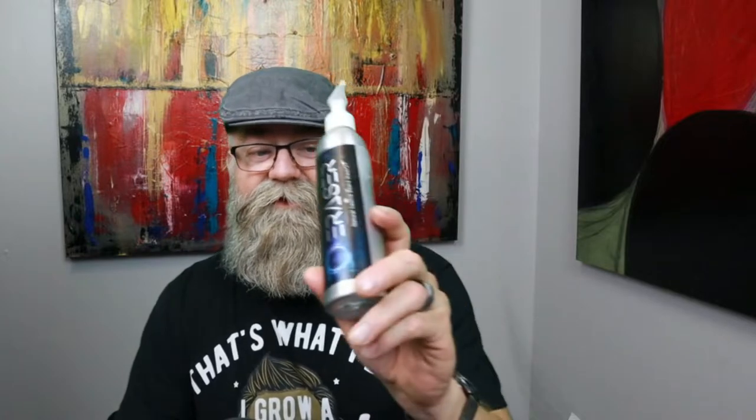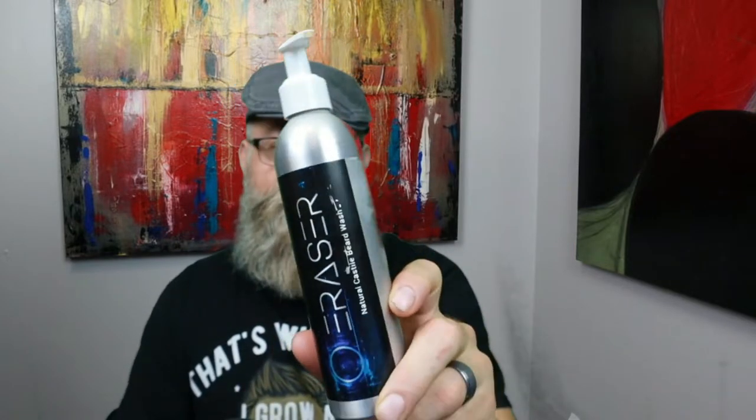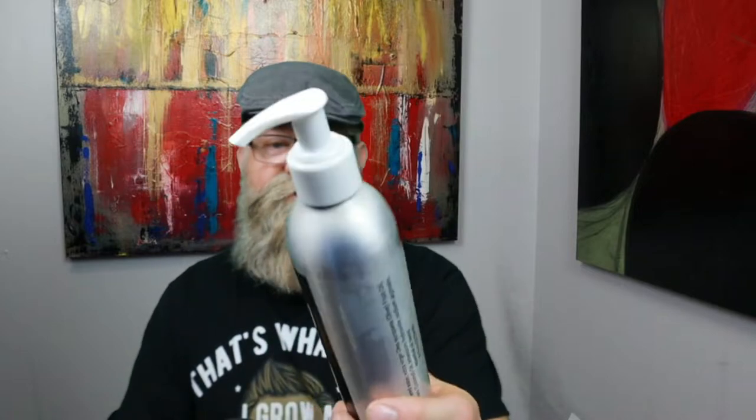We're going to be talking about a beard wash from Damn Yankee Beard Company. He has a couple of beard washes, but I have the Eraser, which is supposed to be more of a stripping beard wash. Here is the bottle — it's going to have a pump top on it, a silver bottle with the ingredients and his logo.